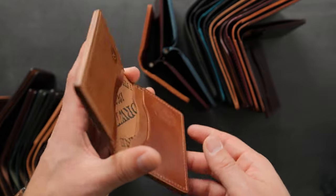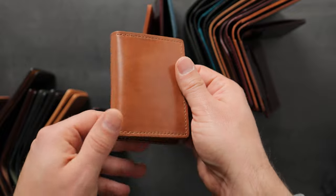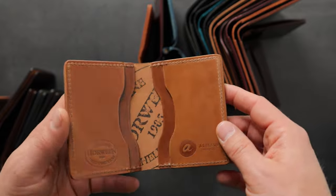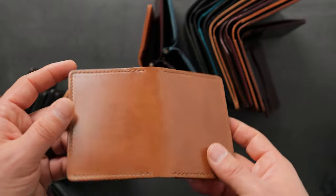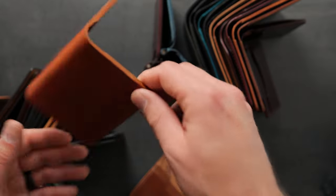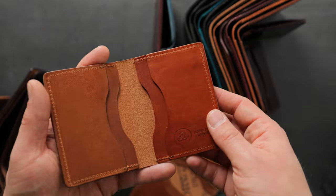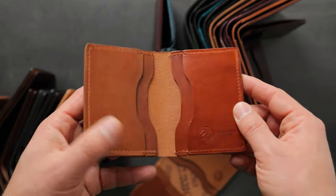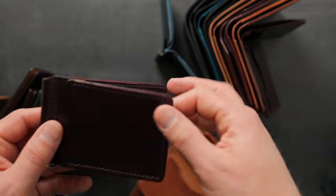I mentioned a surprise — I snuck some irregular wallets up on the website. We have a couple of natural shell cordovan Bugs Moran as well as some other items. All the irregular items have small inconsistencies — some people have a hard time seeing them. There might be a little scuff, scratch, or slight color variation. For example, on this Bugs Moran, the card holder on the right is a little more orange and vibrant than the one on the left, which is a little more yellow. But other than that, it's a perfect Bugs Moran in English tan Dublin.